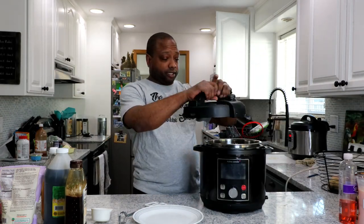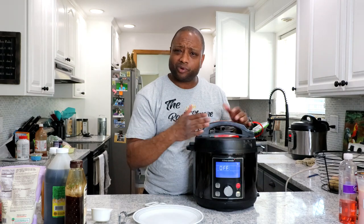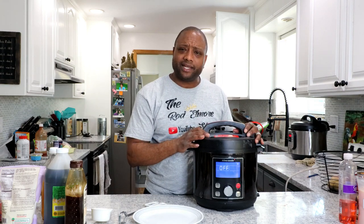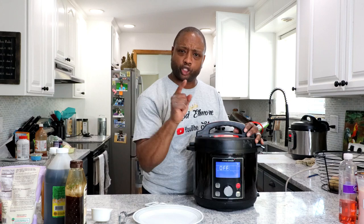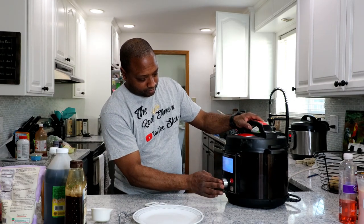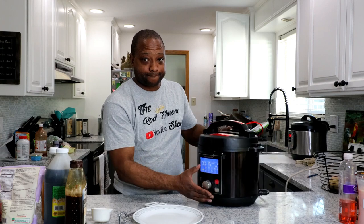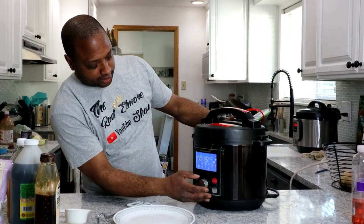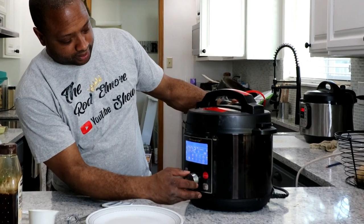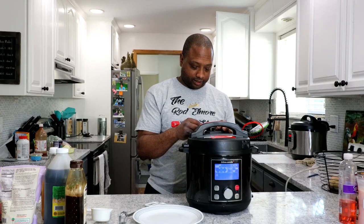We're going to put our lid on the pressure cooker. Today I'm using the Sinfonio pressure cooker instead of the Instant Pot, because I wanted to give it some more mileage. It's actually quite easy to use, quite simple. So if this is the pressure cooker you're using, you're in luck. We're going to put this on for 30 minutes — turn it on, switch it to poultry, select poultry, and then it will take it to 30 minutes. Click the button, make sure that it is sealed.